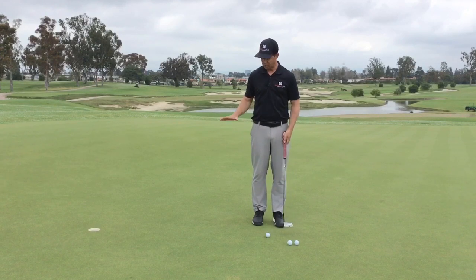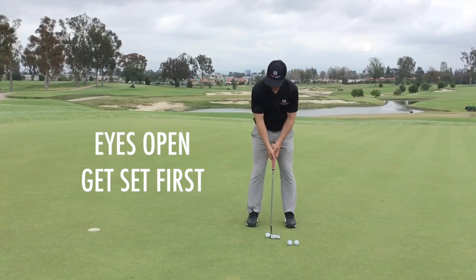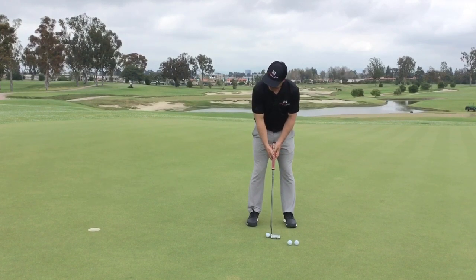When we do this, we're going to go eyes open first. My eyes are open right now, I'm getting set, getting everything lined up. After I've gotten everything lined up and I feel good, now I'm going to close my eyes and go ahead and putt.